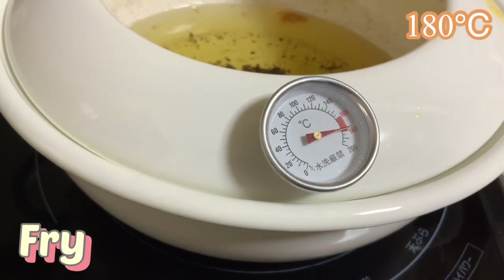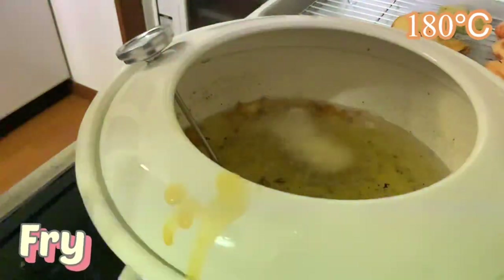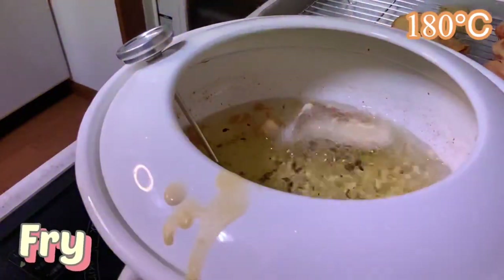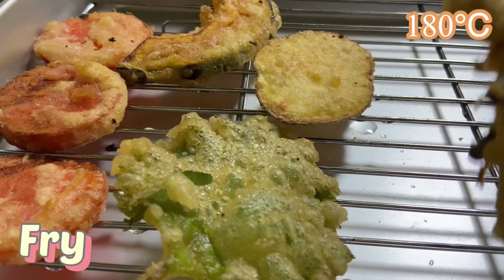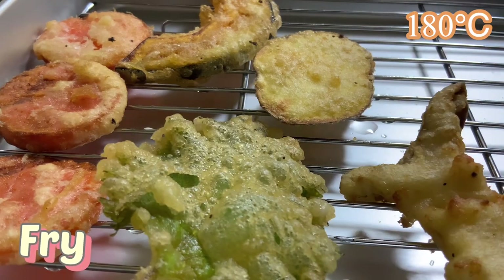Then heat the oil to 180 degrees Celsius. Fry mushroom and meat. Just like the vegetables, when the outside becomes crispy, take it out.